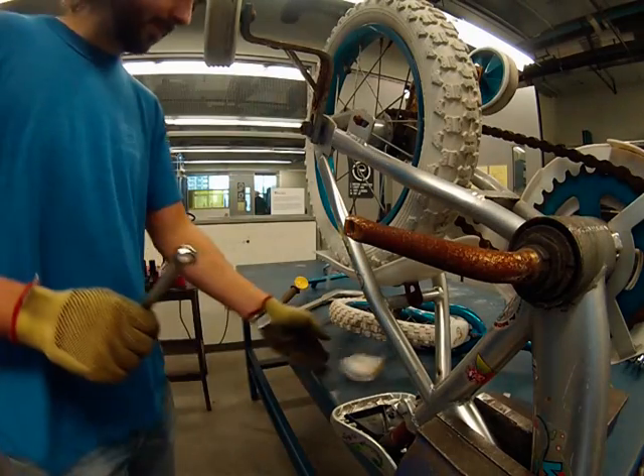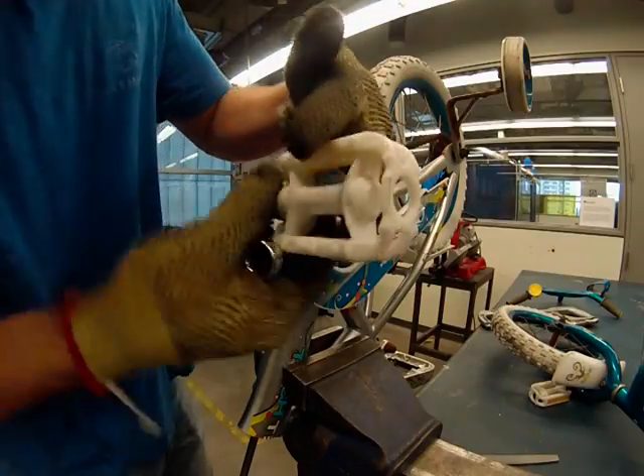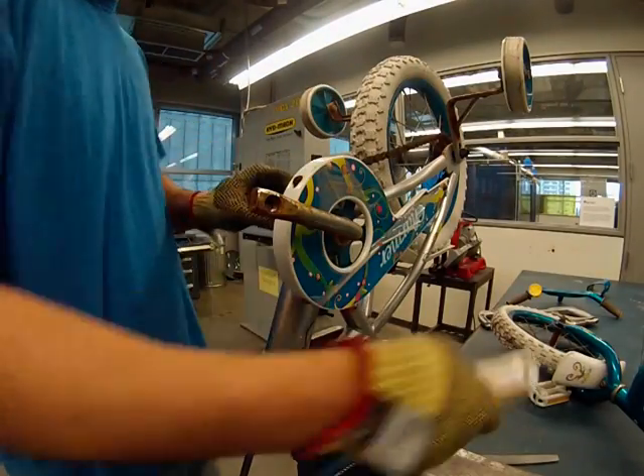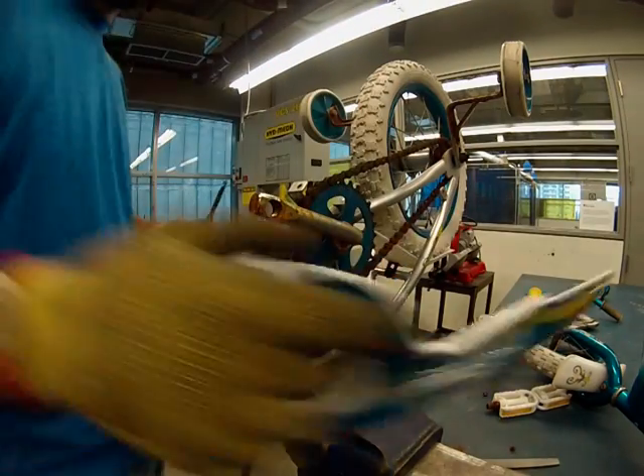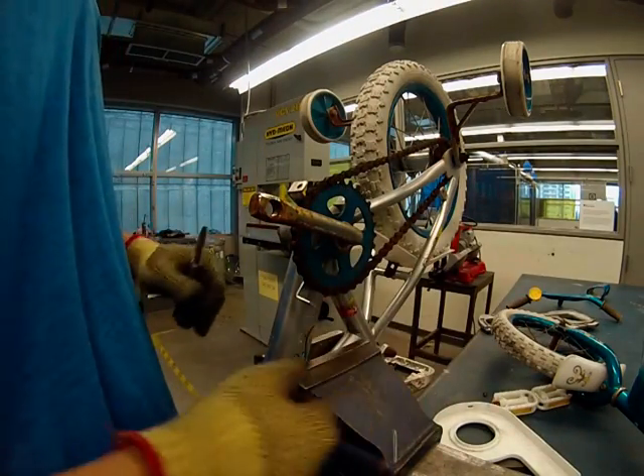Next up, I removed both of the foot pedals. Then I disconnected the chain guard to reveal some critical components — the gears.